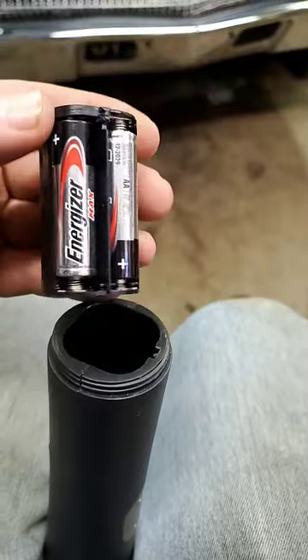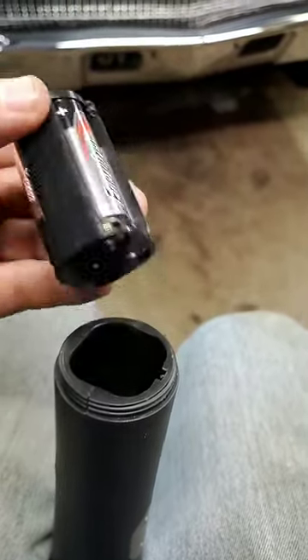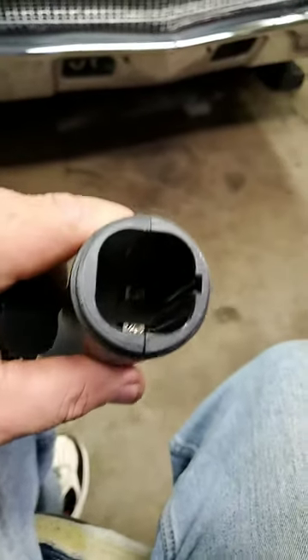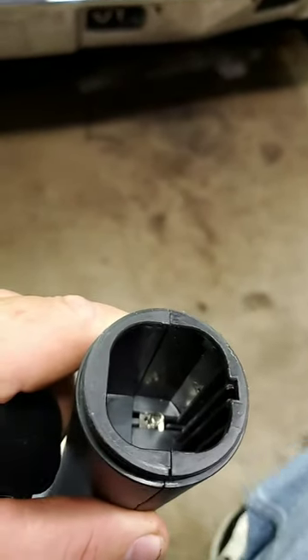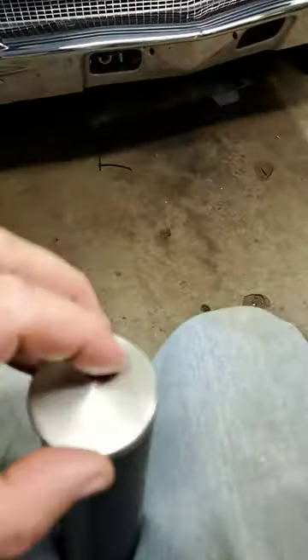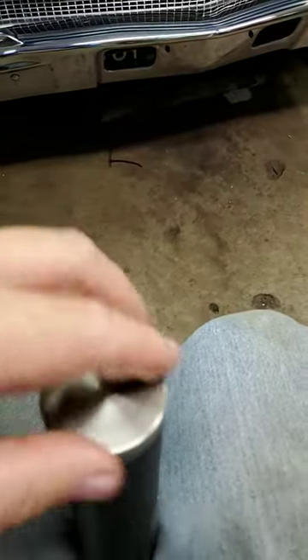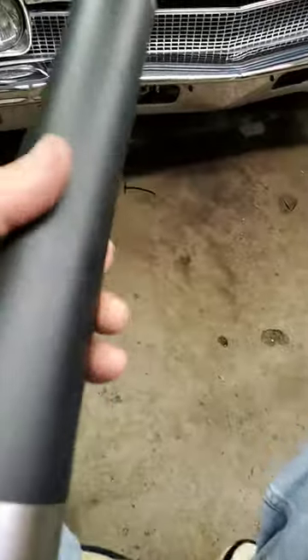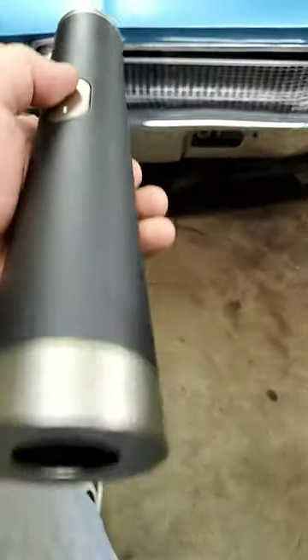They pop out, and they do have little prongs that have to go back inside the same way. If you can see the light — there you go — so you match the prongs up, drop it back in, hit the button, and she works.